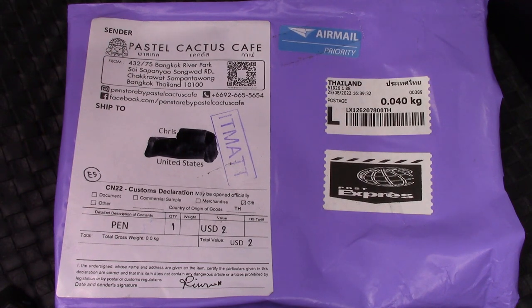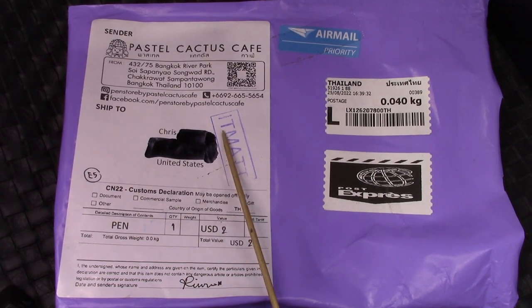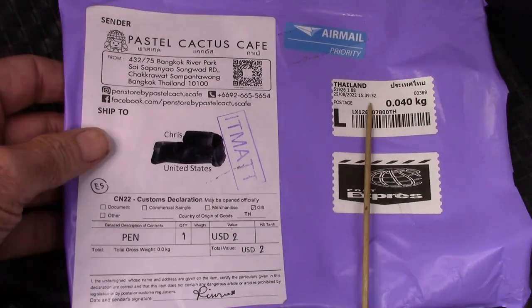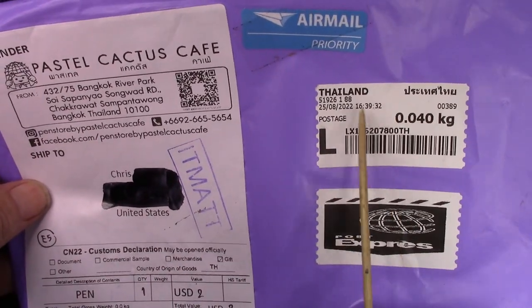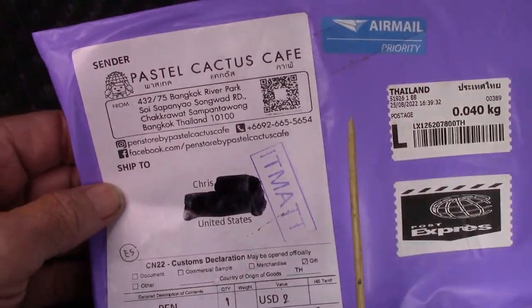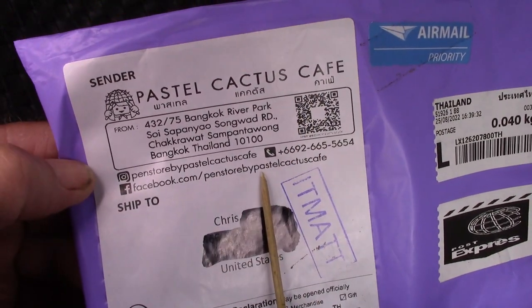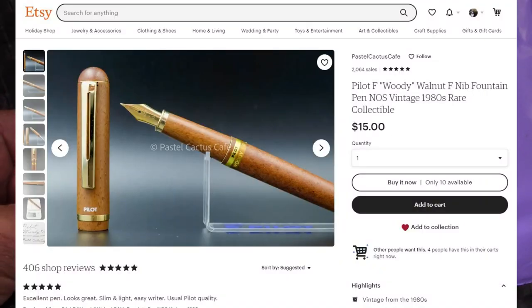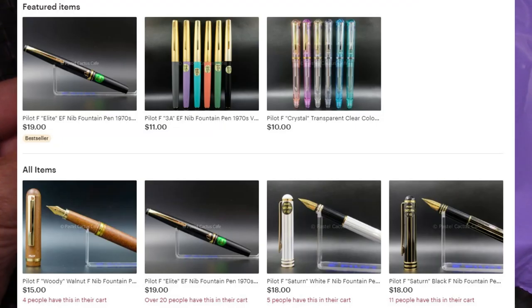Hello, and welcome back to another Pen Talk. Thank you very much for tuning in and joining me as I explore the global, international, wide world of pens. We see in front of you a plastic envelope that came from Thailand. It's a Japanese pen I bought from a Thailand seller, Pastel Cactus Cafe. Here's a listing on Etsy — they have a large selection of somewhat vintage Pilot pens.